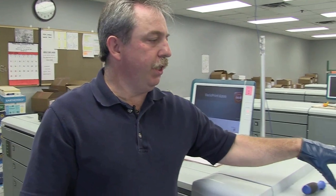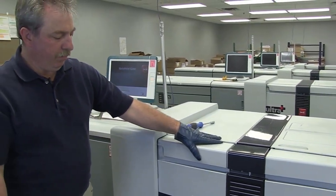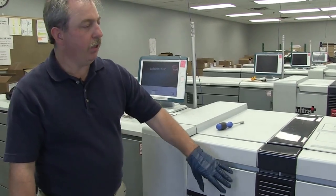And that is replacing the spiral cleaners and sheet cleaners in the main engine of the VarioPrint family. You take care of your machine, your machine is going to take care of you. I'm Dwayne — have a nice day.